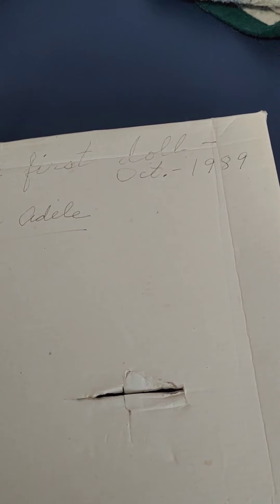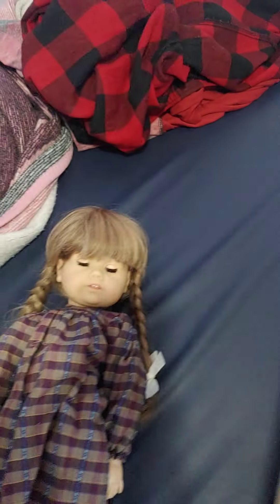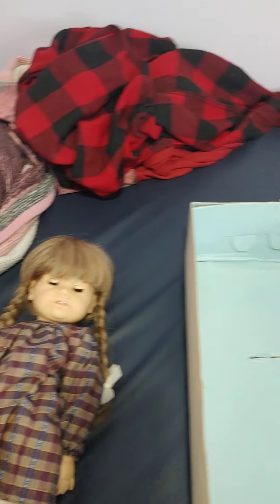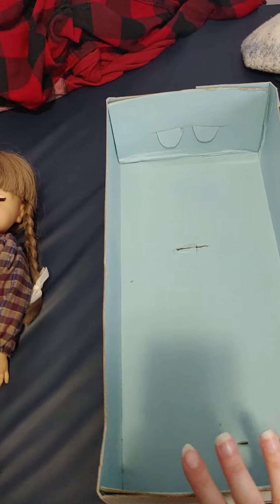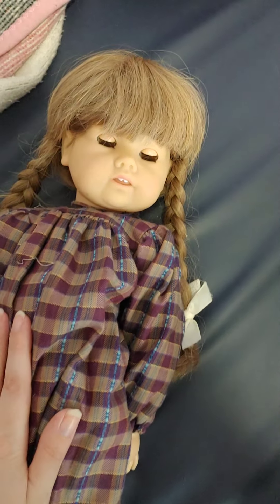I believe this is her original box because it says on the back that she was made in 1989 — that's when she was gifted to someone for Christmas I think. It says 'first doll,' so I don't know if it was for Christmas or birthday or something, but she was somebody's first doll and that's really sweet.